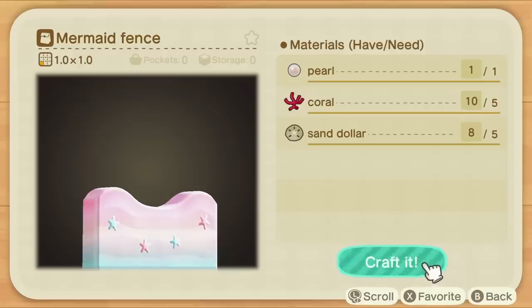You can get pearls by diving and also from Pascal. If you've already collected literally everything from him, then it's most likely he'll just give you pearls, but I haven't tested this myself yet. Either way, the ocean is your only way to farm these, and you'll need a few if you want to make a whole ton of these fences. So get out there, go collect those pearls, and most importantly, make sure you actually get this new recipe first.